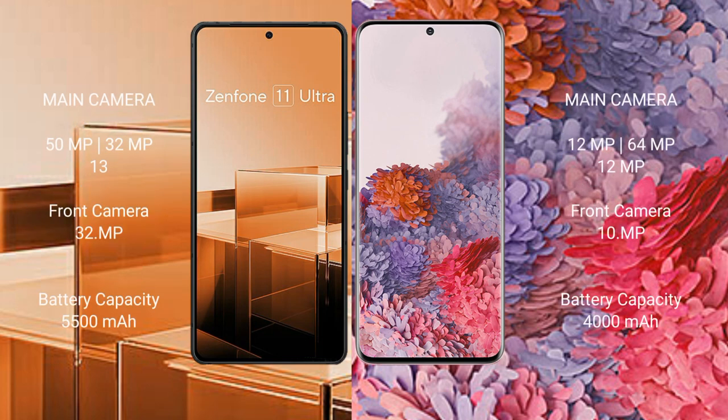The ASUS Zenfone 11 Ultra features a triple rear camera setup of 50MP plus 32MP plus 13MP, and a 32MP front camera. The Samsung Galaxy S20 features a triple rear camera setup of 12MP plus 64MP plus 12MP, and a 12MP front camera.